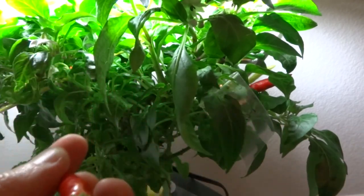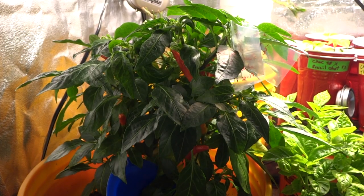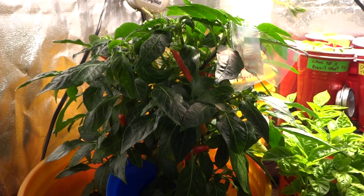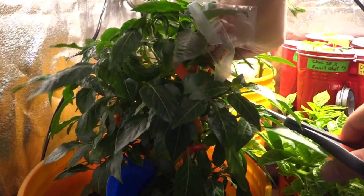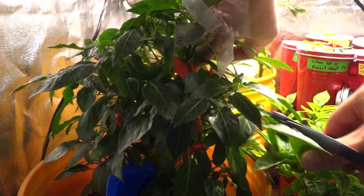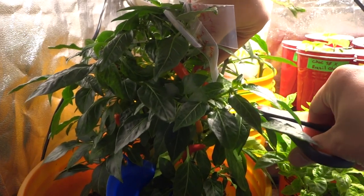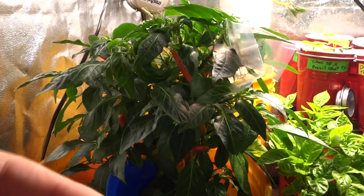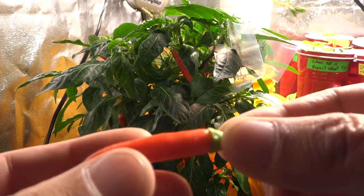Now let's go to the soil plant and pick another one. Here's my soil plant — there are a few that have turned color, so let's pick one that's similar to the one we just collected. Here we go, this is the soil one.